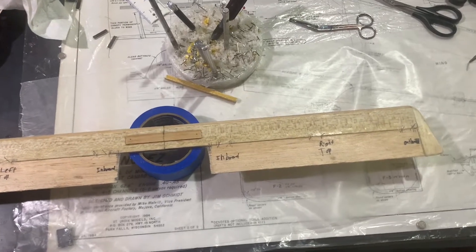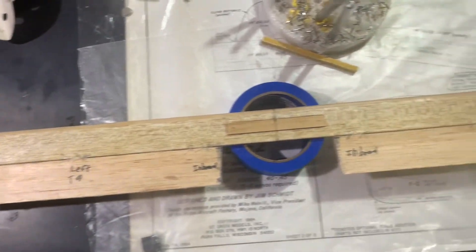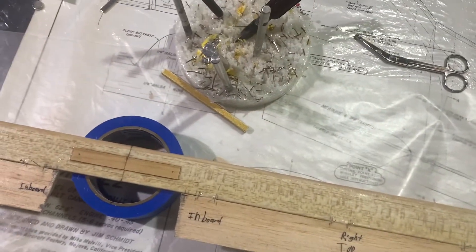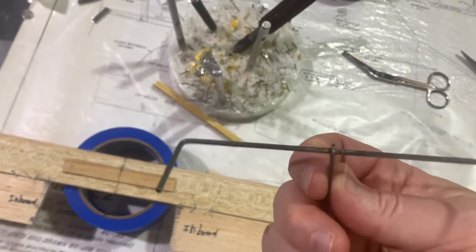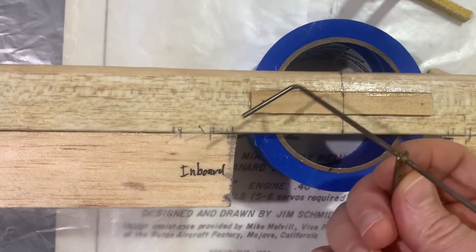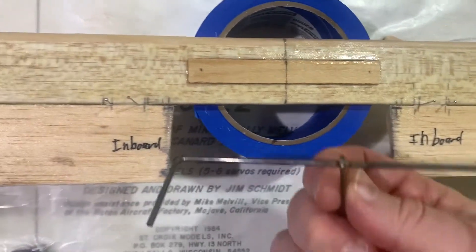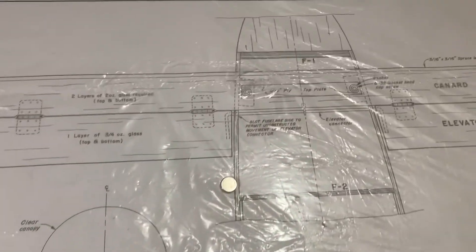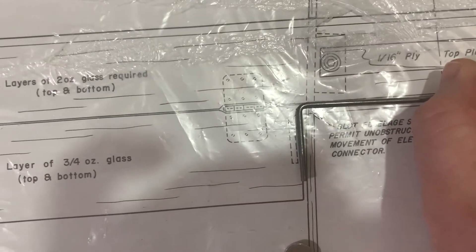As we continue our update here, you can see we've got our canard hinged — looking really good. Now we need to take a moment. We have our elevator connector here and we need to go ahead and drill some holes in the elevator to mount that. You can see the marks right there. One quick thing to point out: notice how the ends here are a little longer than what's on the plan, so you're going to need to make sure you trim that. More to come.